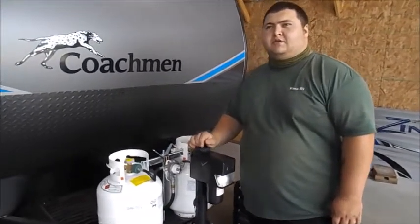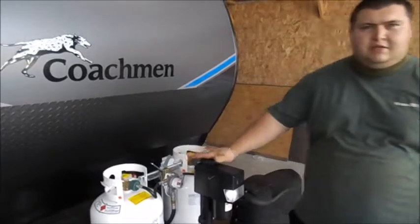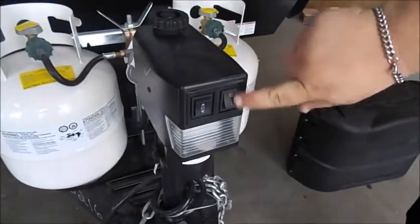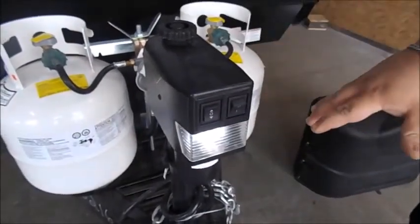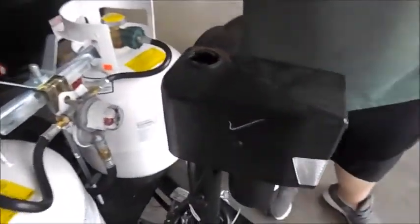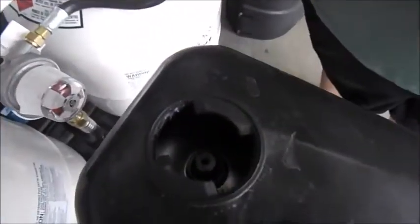Skyler here from Warner RV Center. Today we're taking a look at a Catalina. In the front, you have an electric tongue jack. You have two switches — the first one is just for the light, and the second one is what raises and lowers the front end. To manually use it, you just pull the cap off and stick your crank down in there and crank away.